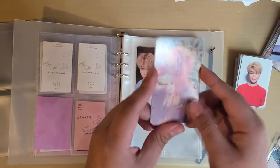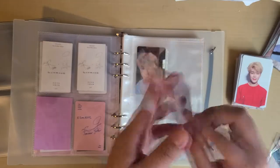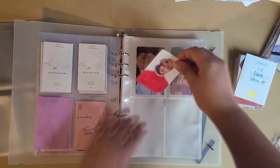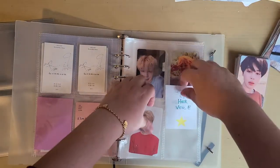This one is not the actual photocard — it's just a freebie someone gave me, but it looks so real so it's gonna be my placeholder. And this is another placeholder because I'm missing this photocard.